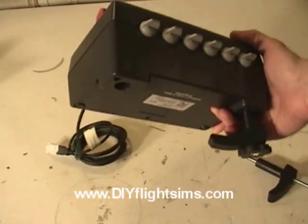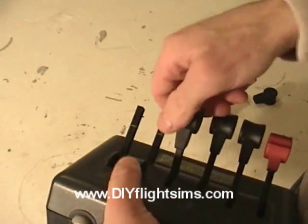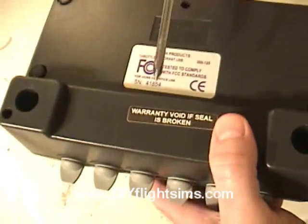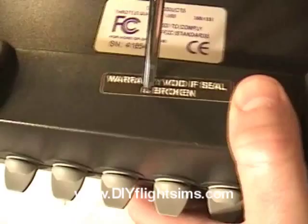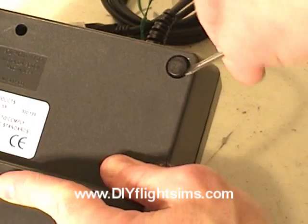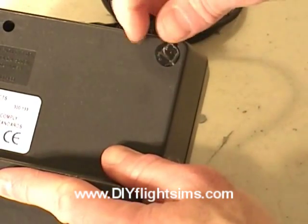Unscrew both table clamps and pop off the knobs. There are six screws to remove, including this one under the sticker, and a couple under the non-slip pads.